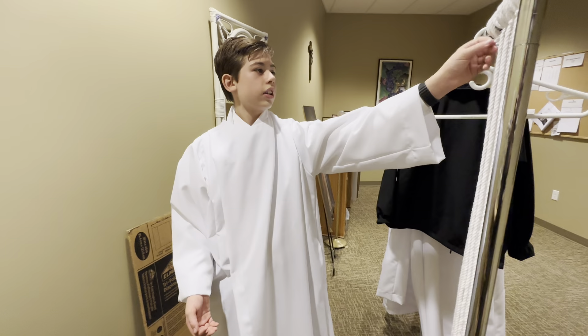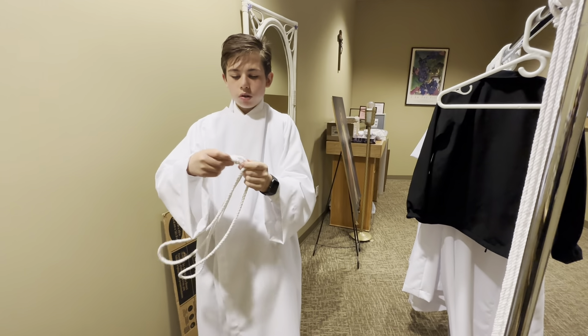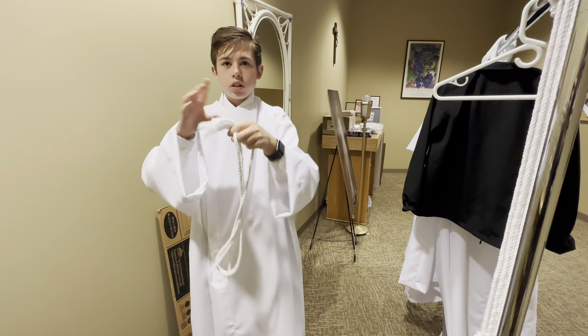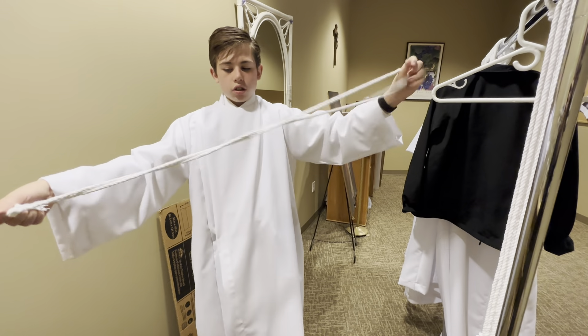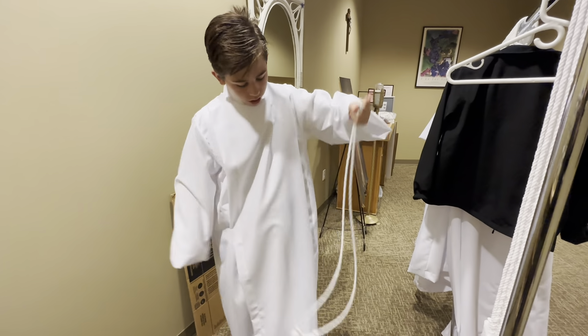Next you will be needing to tie a cincture. So you will pick a cincture up off the rack and you will align the two ends with the tassels — the ends that look frayed. You will then make sure that the cincture is straight and then you will put it on.